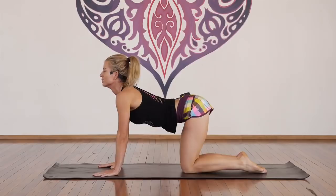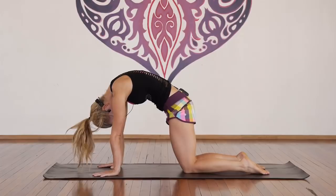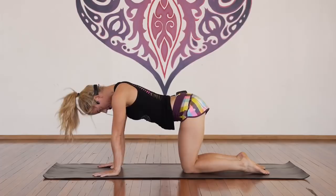Inhale, look up, and exhale, curl the spine — just stretch it out. Inhale, look up, lift up out of your shoulders, and exhale, tuck under. Three more — inhale, look up, and exhale, under. Two more — inhale, look up, exhale, under. Last one — inhale, look up, and exhale, under.